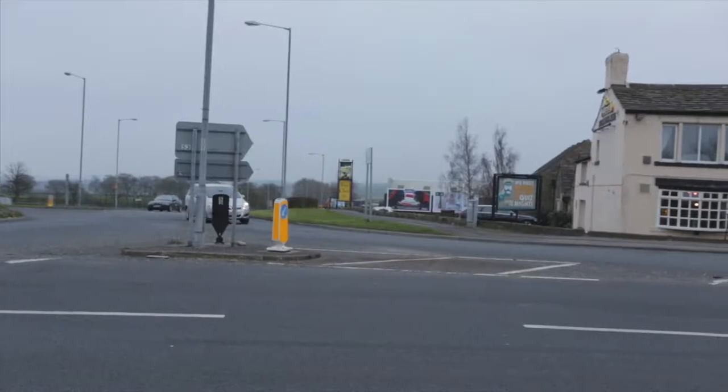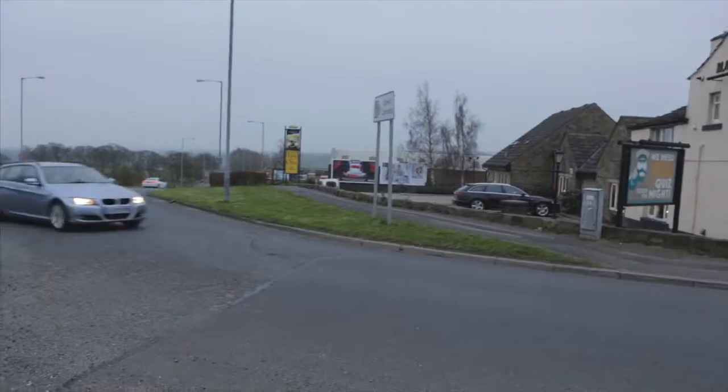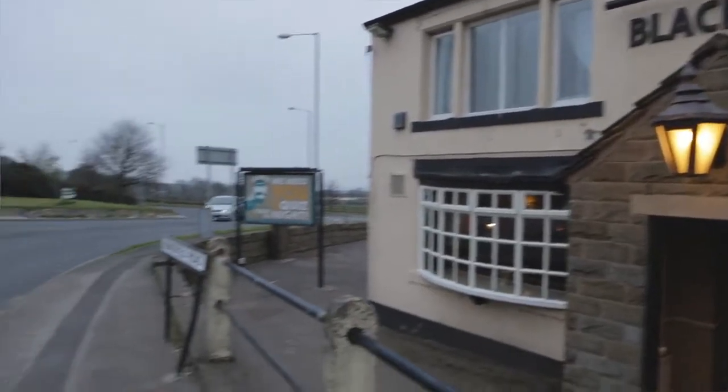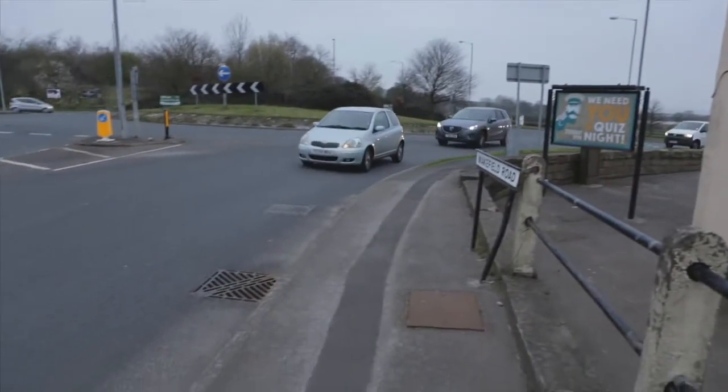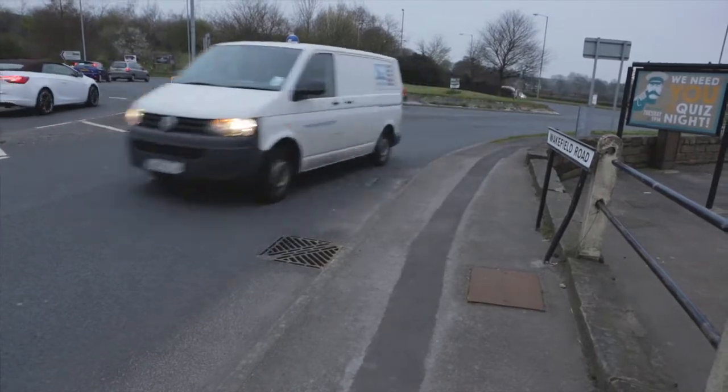Clark Drain's CD901 AHKMD HiMax manhole cover and frame were utilized as a replacement to fix a manhole cover for Kirkley's council that had been causing a noise nuisance outside the Blacksmith's Arms near Wakefield. The noise is excessive due to the busy nature of the road and frequent HGV traffic.